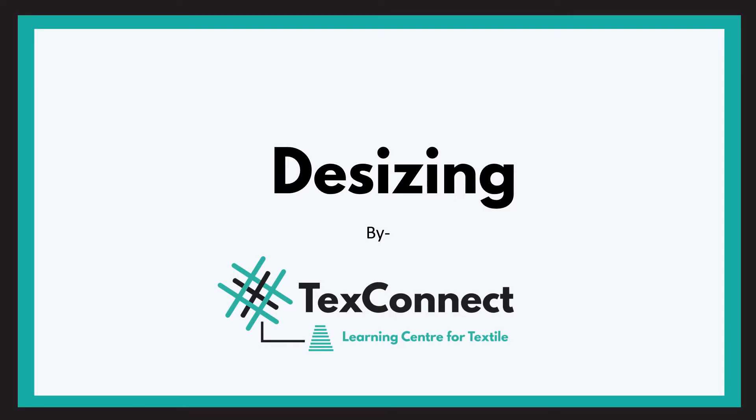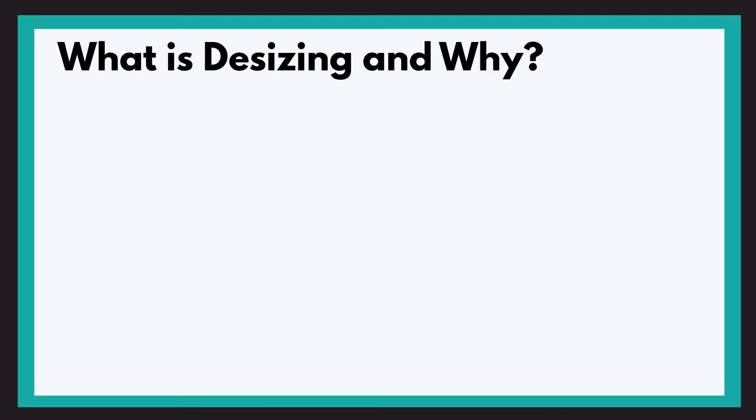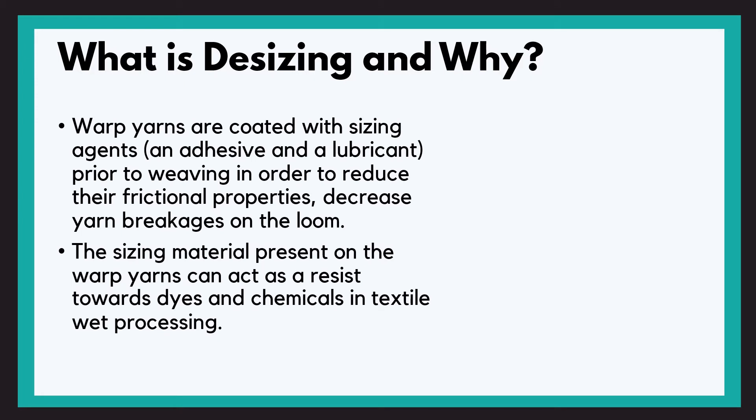Hey there and welcome back to TextConnect, a learning center for textile. We'll be discussing desizing today. Warped yarns are coated with sizing agents, which are basically an adhesive and a lubricant. This is done prior to weaving in order to reduce the frictional properties and decrease yarn breakages on the loom. It gives strength to the yarn and also improves weaving productivity by increasing the weft insertion speed.